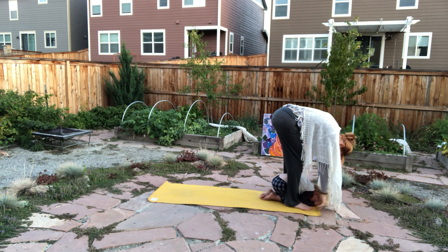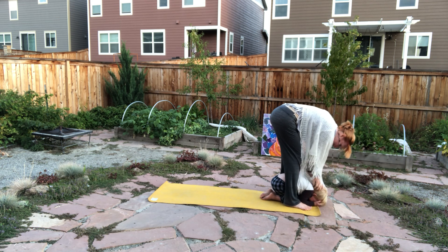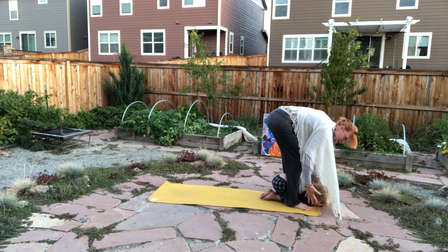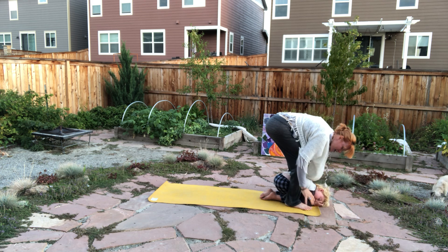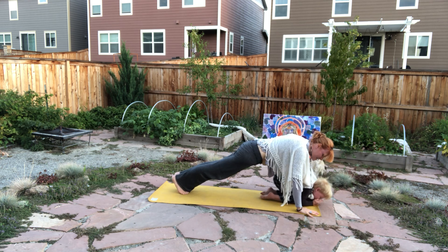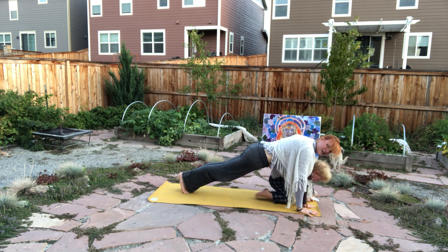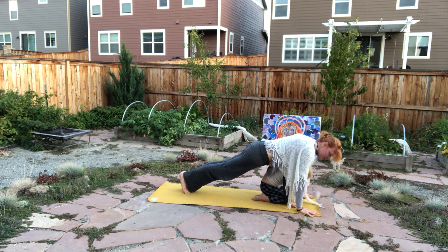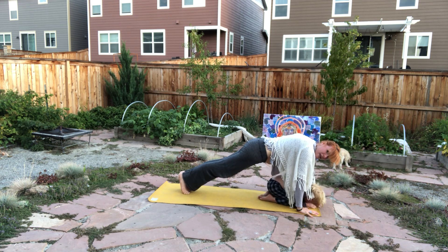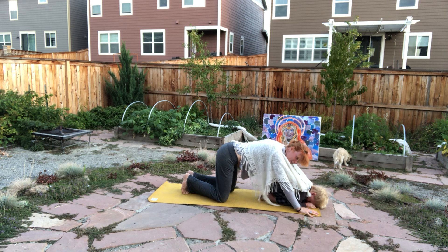Exhaling, diving the hands forward, coming in for a forward fold — Uttanasana. Option to grab elbows to elbows. Setting up for that wide open starfish hand and moving back to that plank pose. If you need to, really bend down and put one foot back into plank, other foot back into plank. Really working to create a straight line on your back — pushing up through the shoulders, rolling the biceps. Slowly working down to your knees, coming in for that devotional.